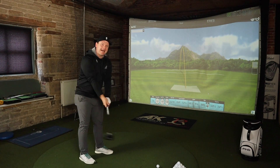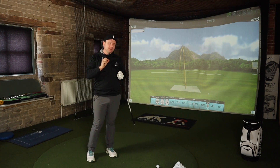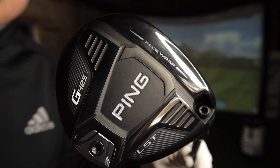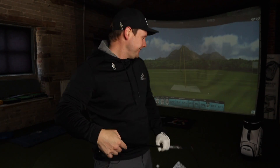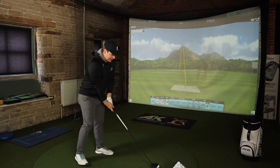As you can imagine with this being the LST — the low spin technology — this is a smaller headed 3-Wood in the Ping G425 family. The CG is placed a little bit further forward in the head for lower spin and a lower, flatter ball flight, and there are two huge pieces of technology in this club. We have the face wrap and also a piece of technology for more consistent spin. Before I say it, can anyone guess what it's called? Spin-sistency! Brilliant — I'm in such a good mood today.